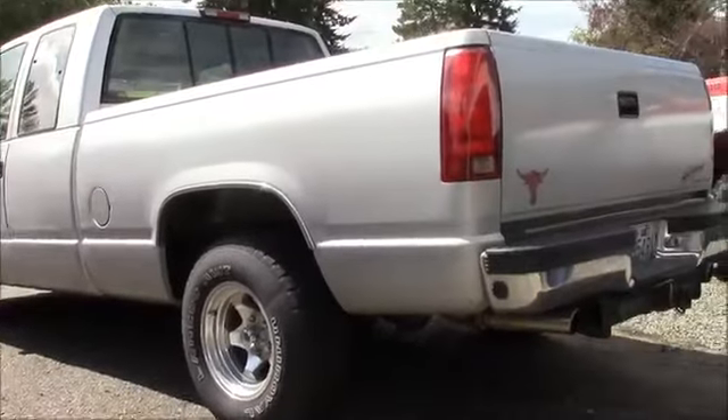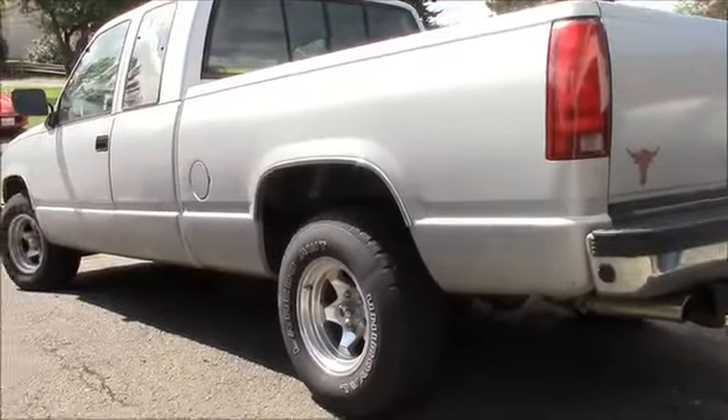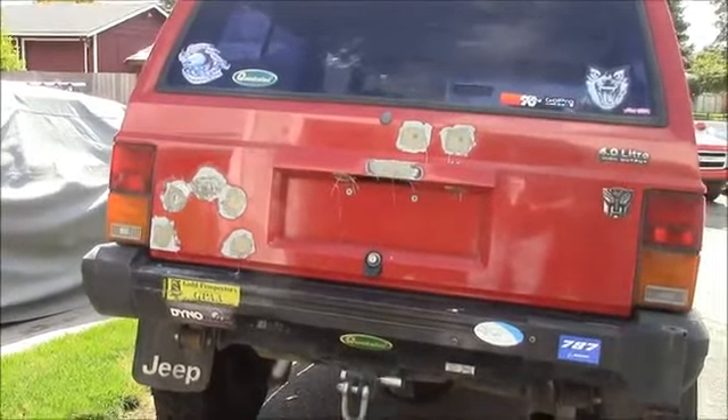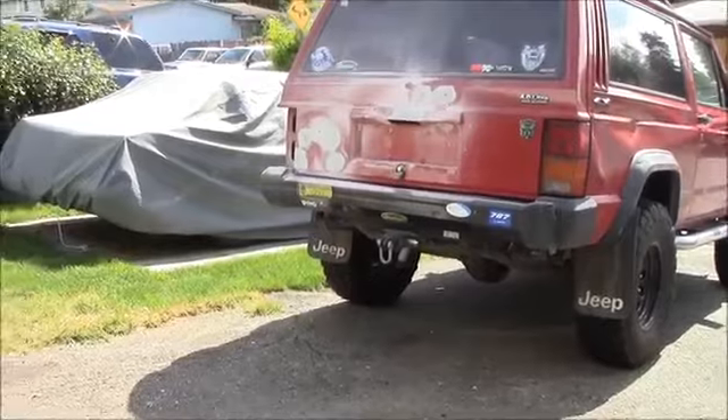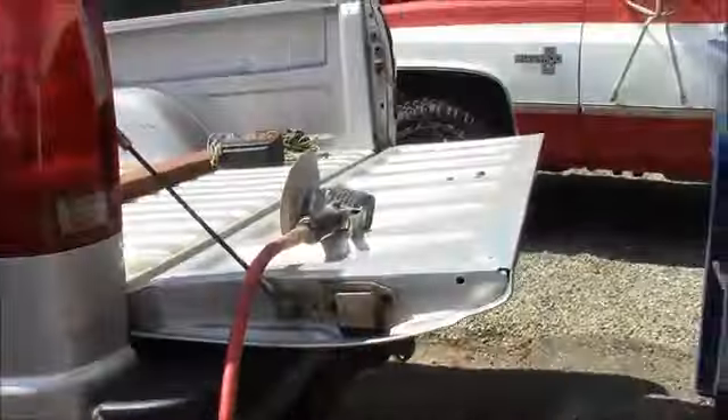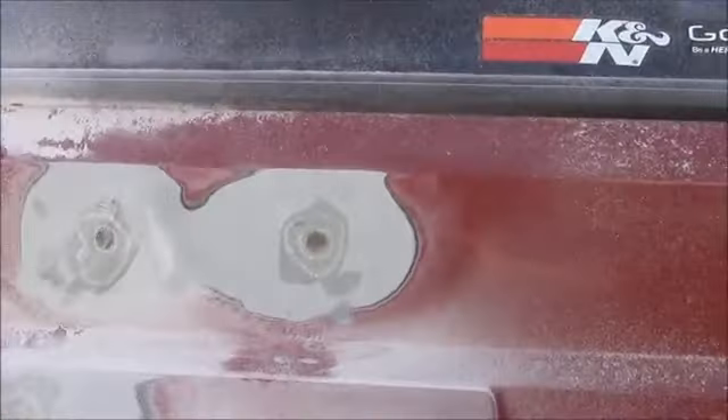It's not raining, but where to start? We'll get the sanding block out, we'll play with this a little bit and see what happens. Well, that went a lot faster than I anticipated — just got the old Harbor Freight DA out with some 80 grit and blasted them.